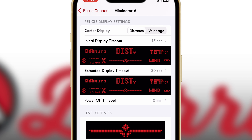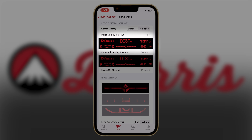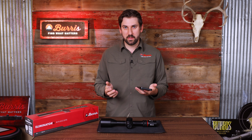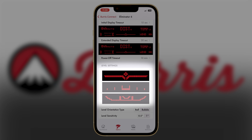You can change the length of time that the initial timeout lasts as well as the extended timeout. Simply click on initial display timeout and you'll get an option to change from 5 to 30 seconds. You can do the same thing on extended timeout, but with a 15, 30 or 60 second option. Below that, you'll have level settings where you can choose between three different visual displays as well as a bubble or ball option.